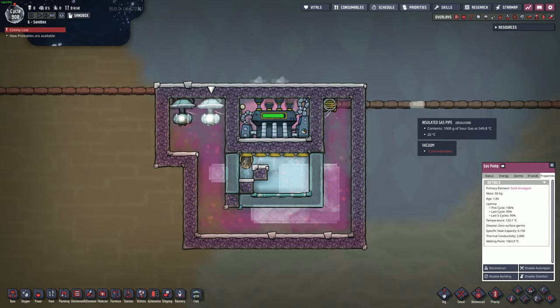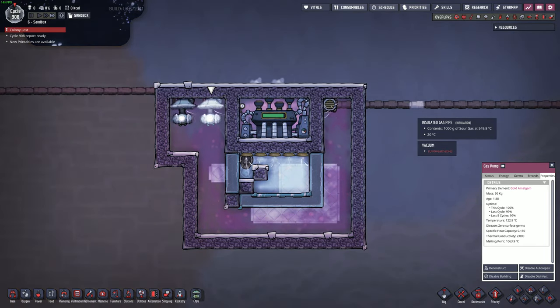So long as the gas goes to the water side last, it seems to provide ample additional cooling. I've also tried two steam turbines outputting their water to the same spot, and it was cooling the sour gas down even more.